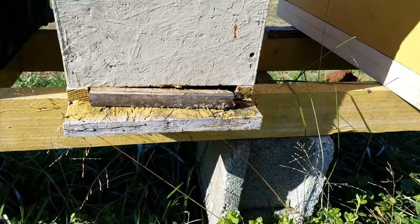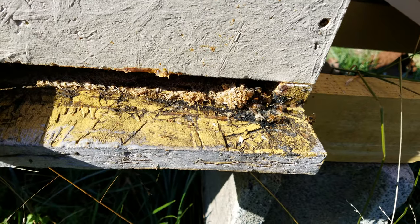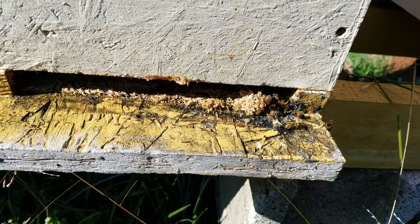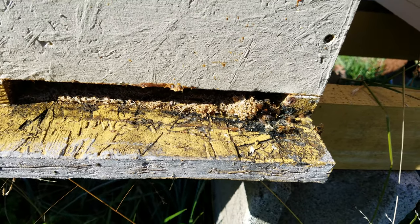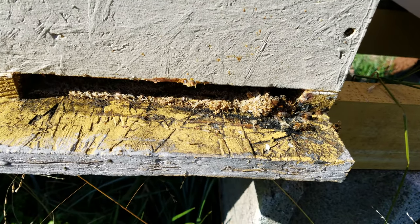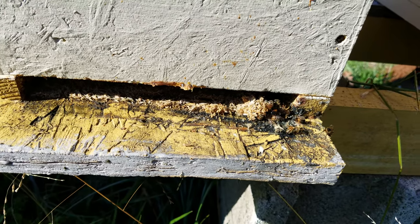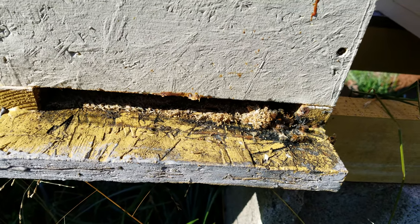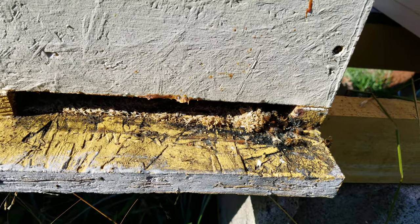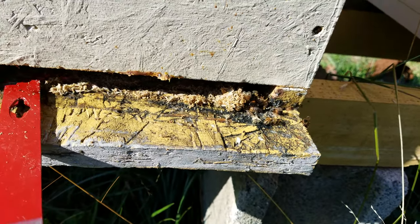What you're seeing is a little bit of mold, and some newspaper shreds where I've put newspaper down and put sugar on top of it, then went back and put more newspaper and more sugar on top of that. Because my bees, for some reason, they'd rather eat the sugar than eat the honey they've got stored.